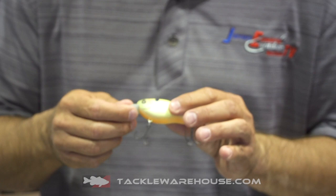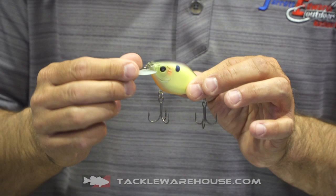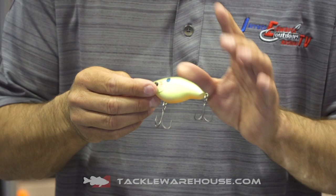First, some awesome paint colors on these crankbaits. We have a circuit board lip, so you can bang this stuff around some of the nastiest cover out there. The round bill handles a variety of cover. This crankbait is extremely buoyant — the RB model — so anytime you're fishing around grass or wood and you want to rip that bait out, it's definitely going to deflect off and float up to the surface.